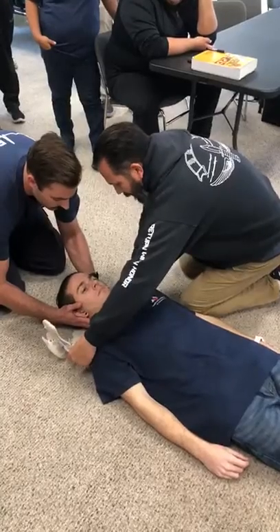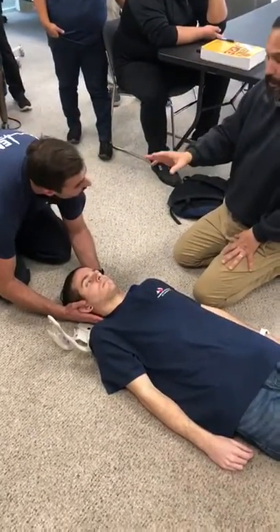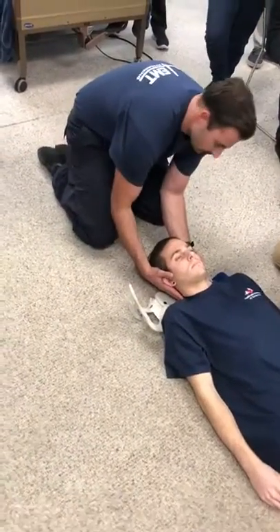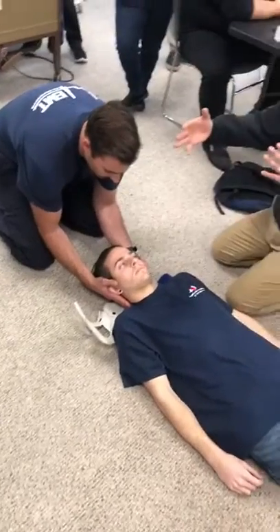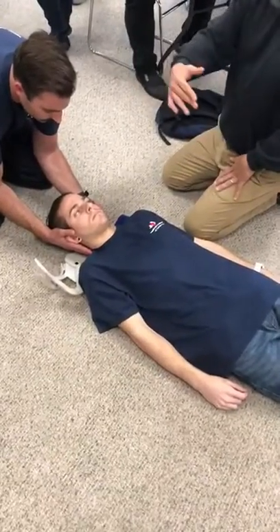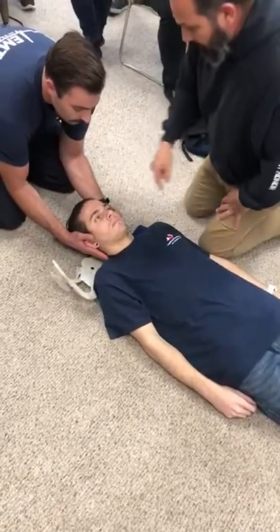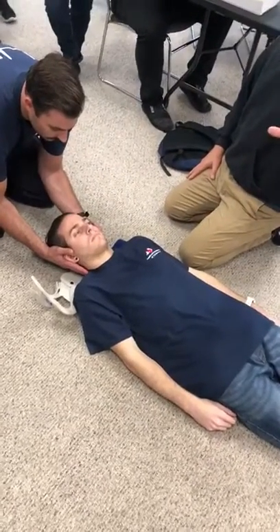Now we slide it underneath. That's the first move, and he's going to hold it there slightly elevated until I have the collar in position. I'm working with him — he has a better angle to see if it's midline. How does that look? Does it look like it's in the center? It does.